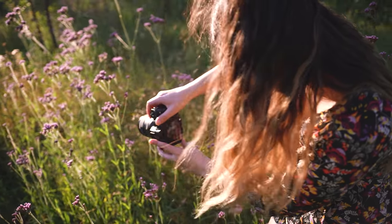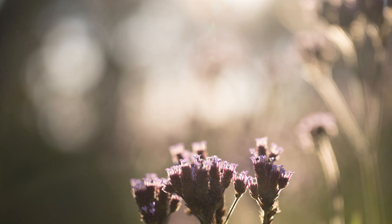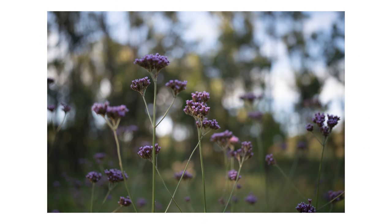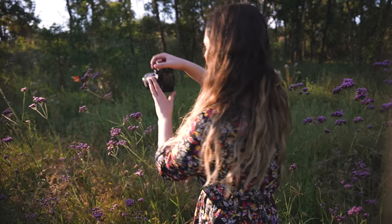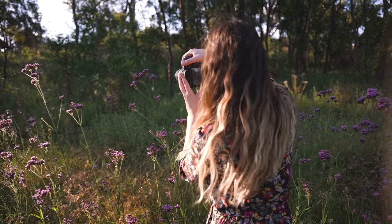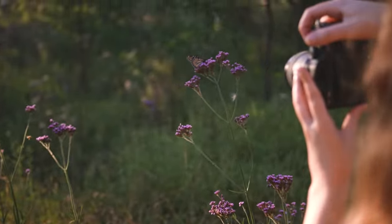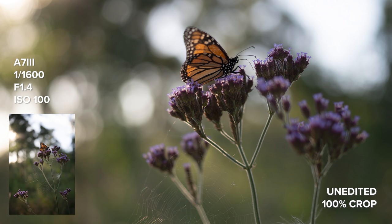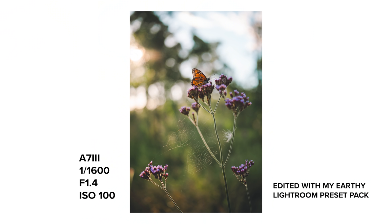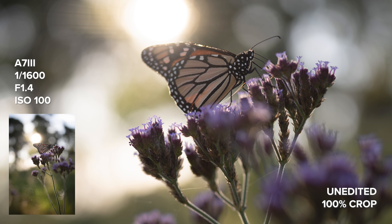I personally love what the bokeh looks like — it's so clean, well-defined and round. The G Master 35mm f1.4 has 11 aperture blades and a minimum focusing distance of 27 centimeters in autofocus and 25 centimeters in manual focus. I was taking some close-up shots of the flowers here and there, so I wanted to let you guys know.